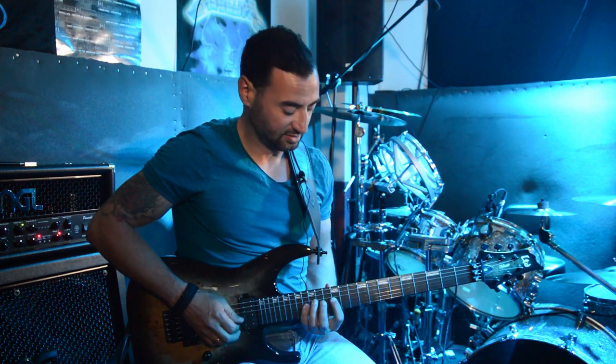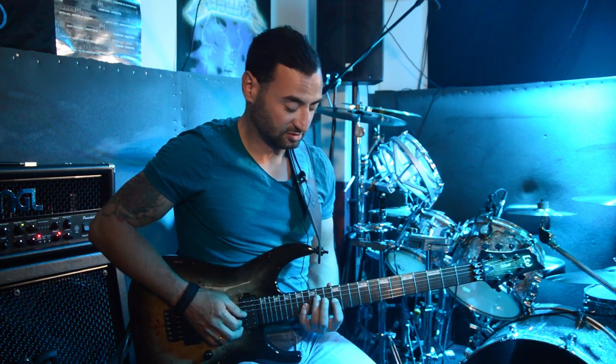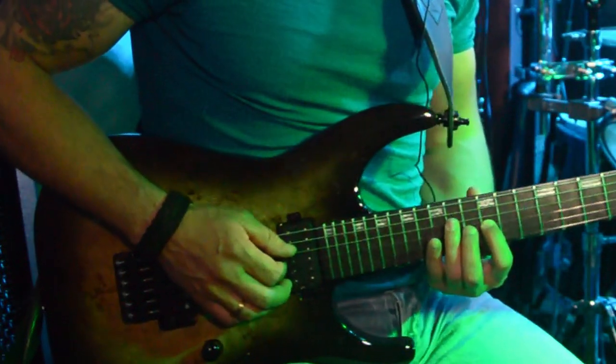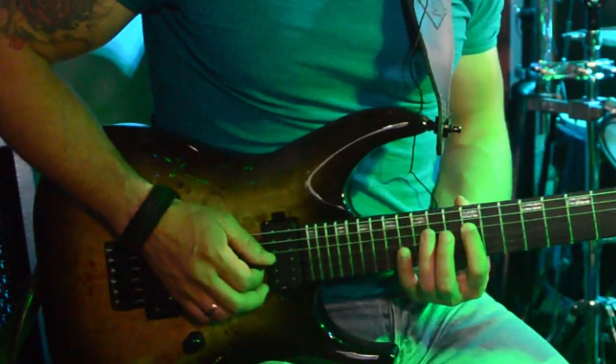So it's 16-12, 14-12, and then I return back to the G and do 16-12 twice. Then back to the D string with 14-12.